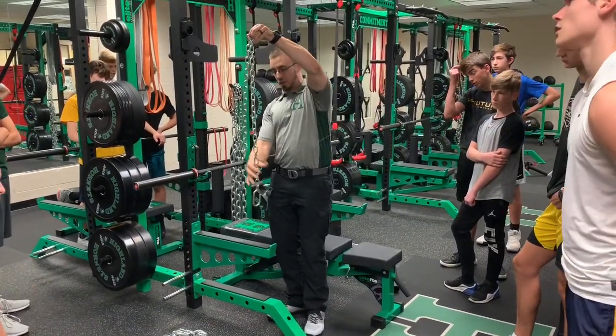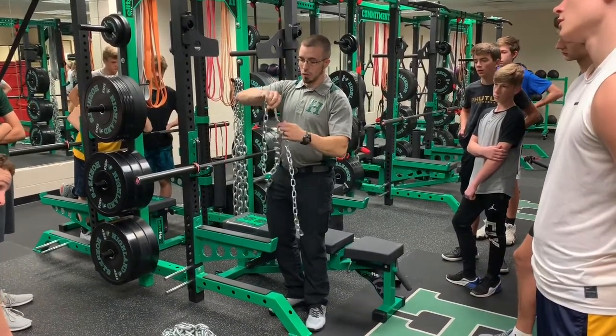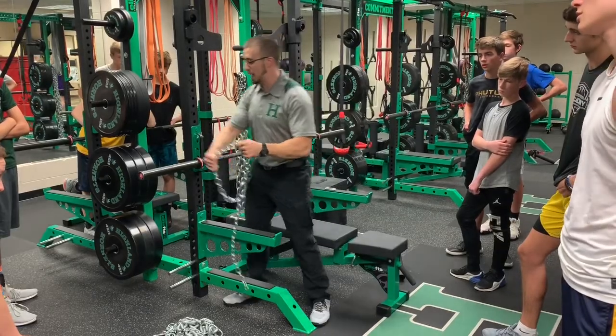You're going to connect it right at that 21st link. Take this carabiner, put it right there into that 21st link so you have this short loop and this little bit of extra hanging.